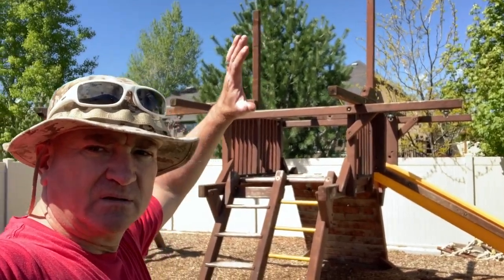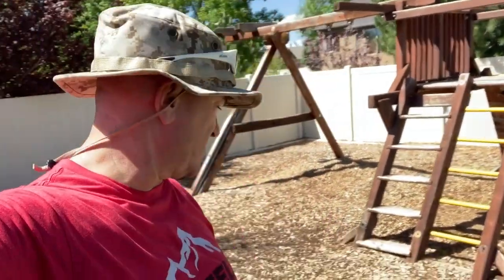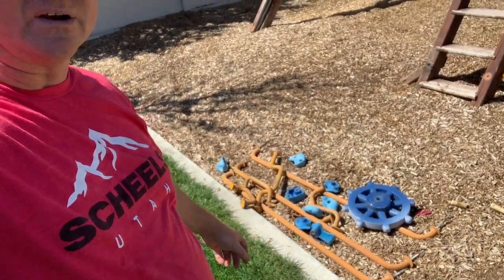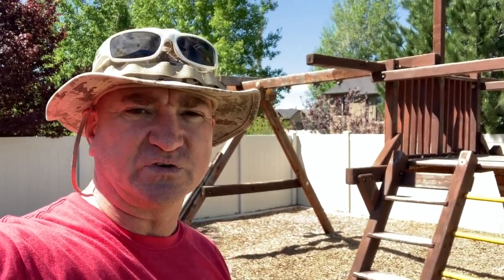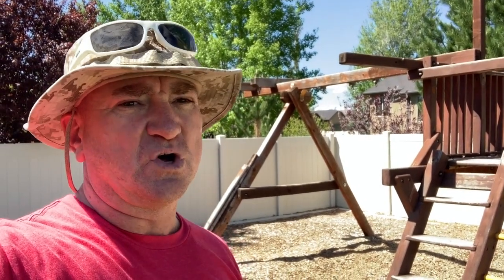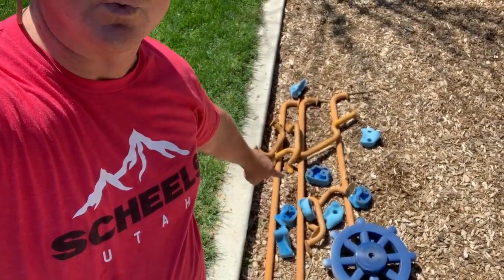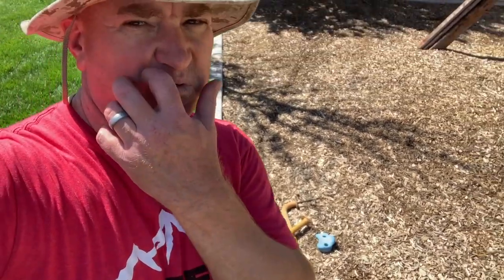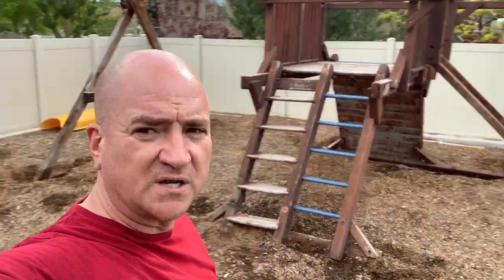We've stripped the swing set of just about everything it needs - all the hardware is laid down here. I called Rainbow to ask for some help and they really snubbed me. I called two different stores and they were like there's no way to do that, we'd have to have a representative come out - it was ridiculous. They wanted to charge me a hundred dollars for each one of those big long six-foot rails, so I'm going to refinish them myself.